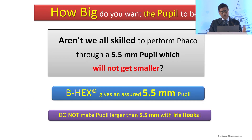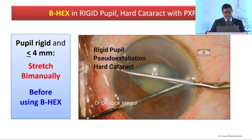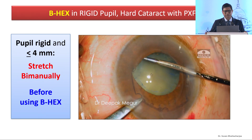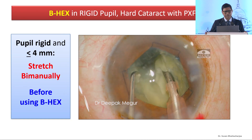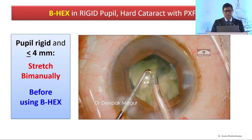What matters most is the elasticity of the pupil, not the size. A good size: if we are given a 5.5mm pupil that is not going to get any smaller, we'd all be very comfortable operating in it. Whether you use a pupil expander or iris hooks, do not stretch beyond 5.5 — that's good enough for any hard cataract. Let's see this video by Deepak Magur: pseudo-exfoliation, small pupil, rigid pupil. A little stretching renders it elastic, and then a B-hex device gives you a 5.5mm pupil. This is a pretty hard cataract, and as long as you chop it into small fragments, you can really overcome the difficulty.